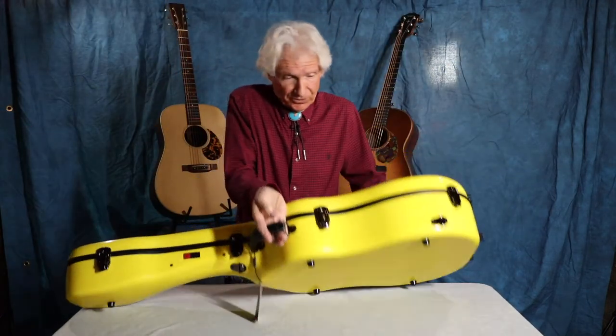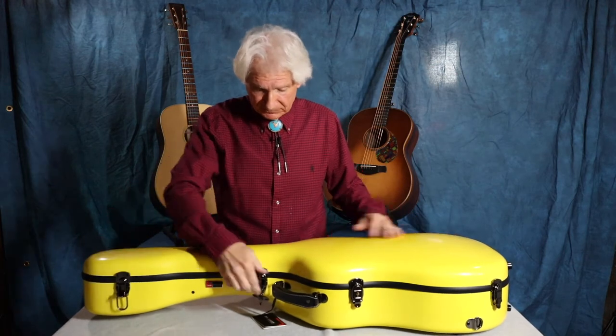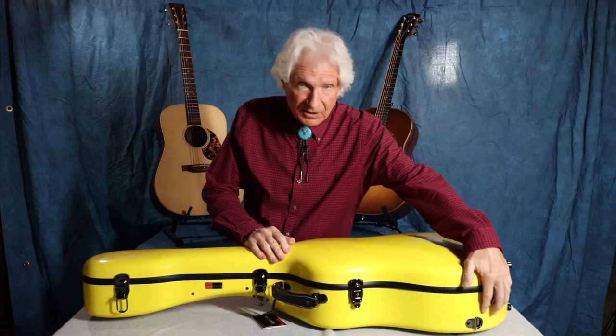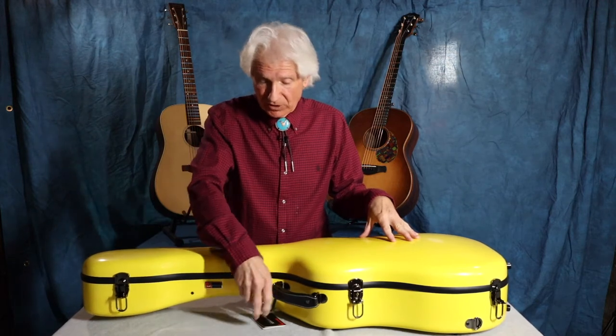The first thing I want you to do is listen. Hear that? These clasps are high quality steel. They fit really snug. So many guitar cases that I have owned, the clasps barely catch. In fact, I have one where when you close it, it just falls open. So they've made sure that they use high quality clasps.